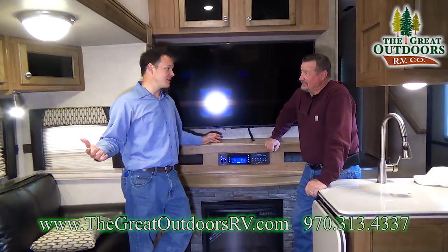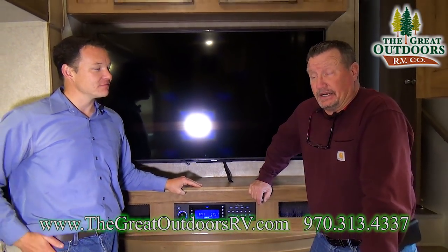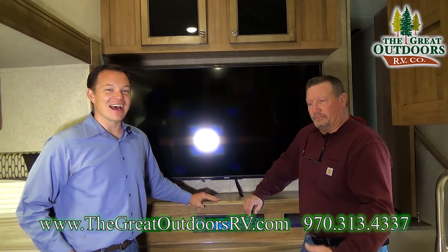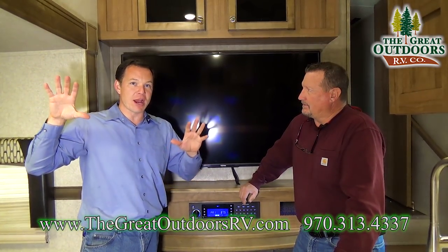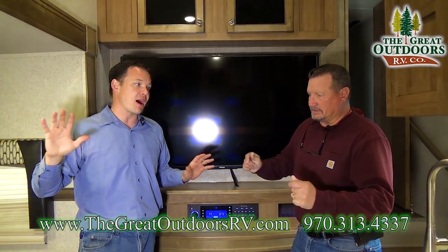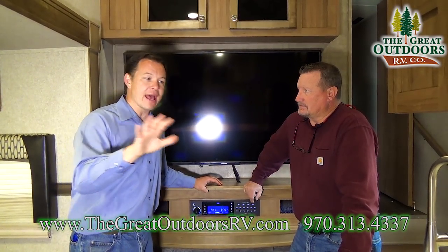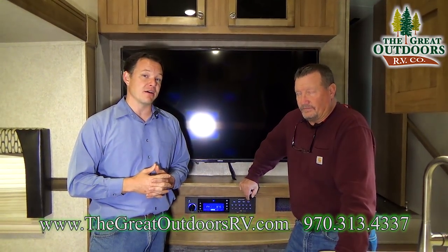That concludes the tour of the 8301 WS Rockwood Signature. It's the best bunkhouse model we've seen in this length by far. They were able to take a floor plan that wasn't working well last year and add all these little things that really made it pop. A lot of that comes from customer feedback — if you pass on information like adding more storage or an outside kitchen, they pass that on to the factories, and the factories welcome that kind of feedback so they can improve year after year.